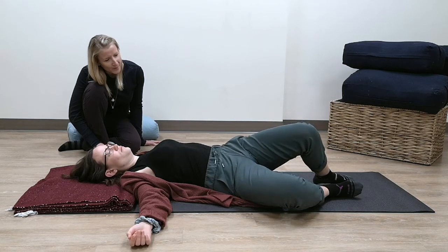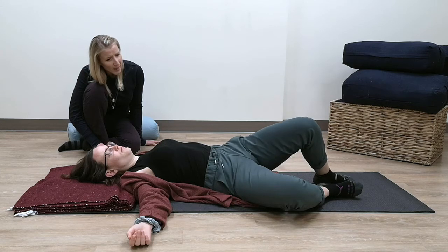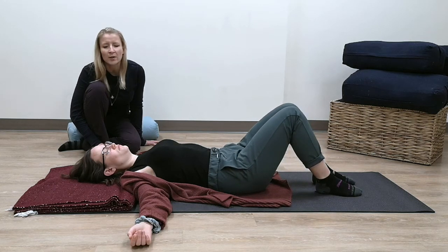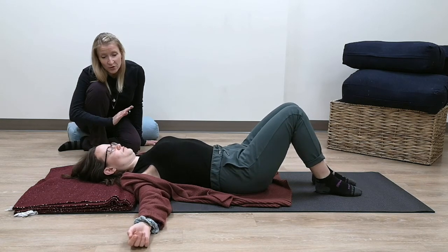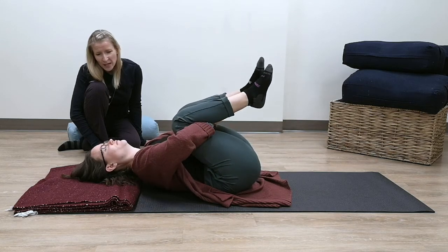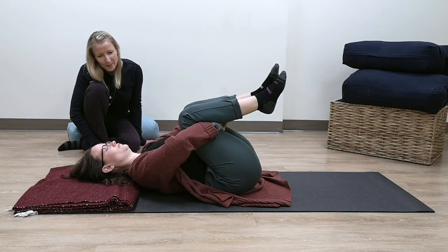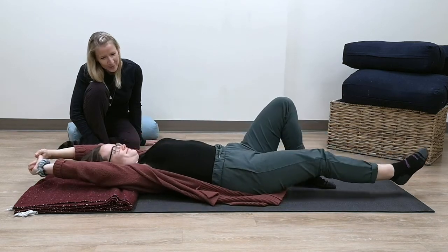Taking your time, come back to center. If there's anything else your body feels like it wants to do right now — maybe bringing your knees to your chest, maybe straightening your legs out, arms a certain way — there are no rules here. Listen to your body; it'll often tell you what it wants to do. And that's it — just stretch out.